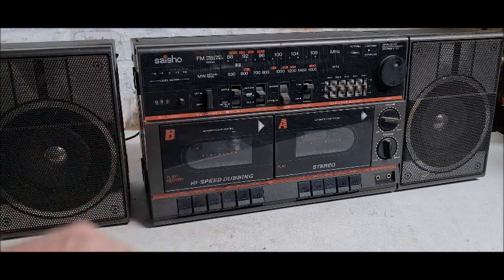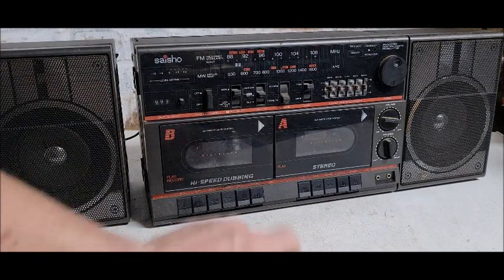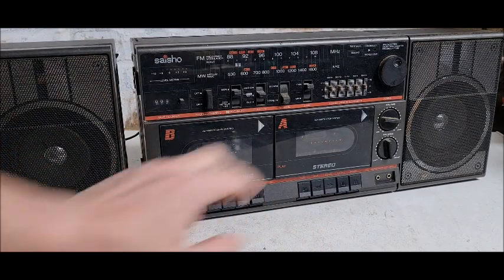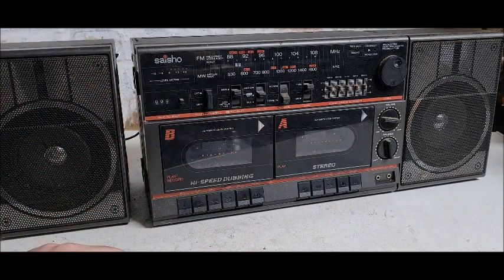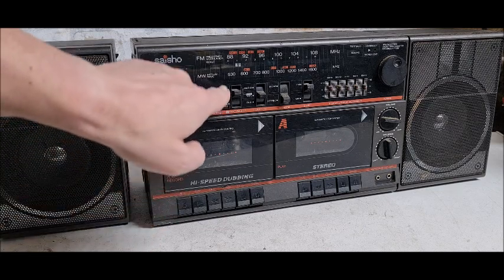You've got high-speed dubbing, which means you can put a cassette in A and a blank cassette in B, and record one to the other at twice the speed. It sounds a bit like Pinky and Perky as you listen to it recording, but when you play it back it plays back at normal speed.